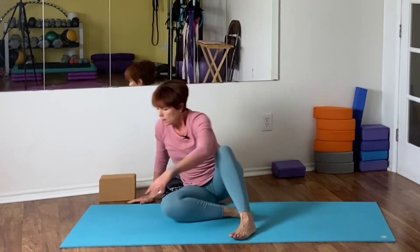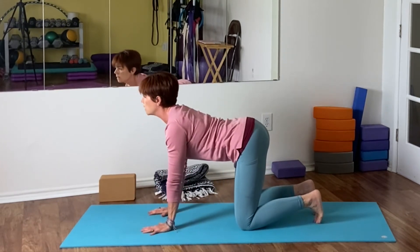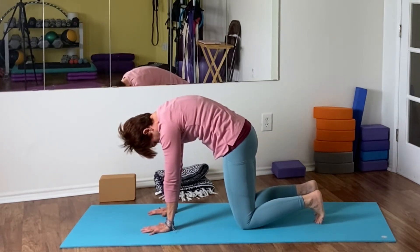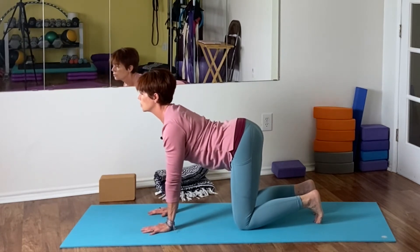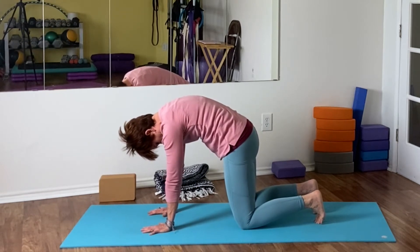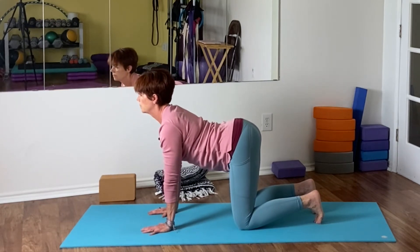Coming here to the center, bringing the legs in and we come onto hands and knees for a couple of cat-cows, linking them to our breath. Reach your chest to the gate of your shoulders, then exhale round, tuck your chin in, press the floor. Inhale, lengthen out, belly drops. Exhale comes, belly in, and round. Press that floor away. You can either tuck your toes under or untuck your toes.